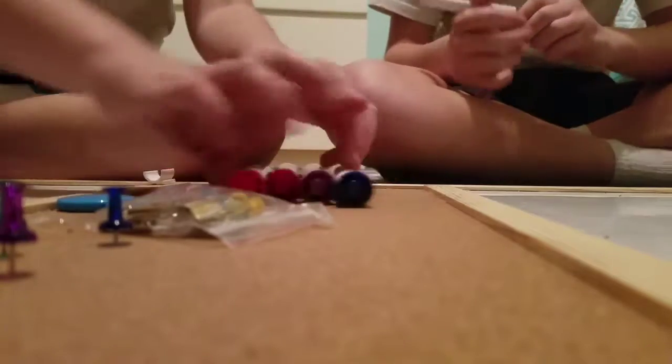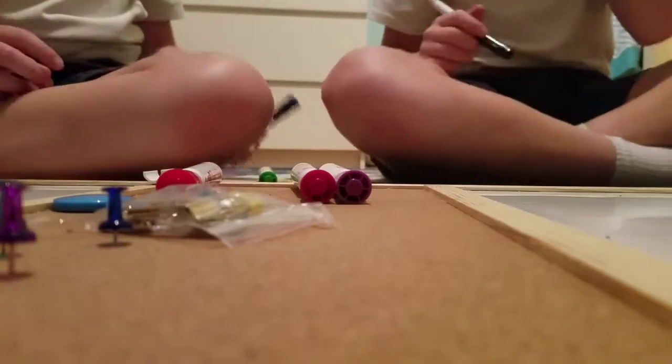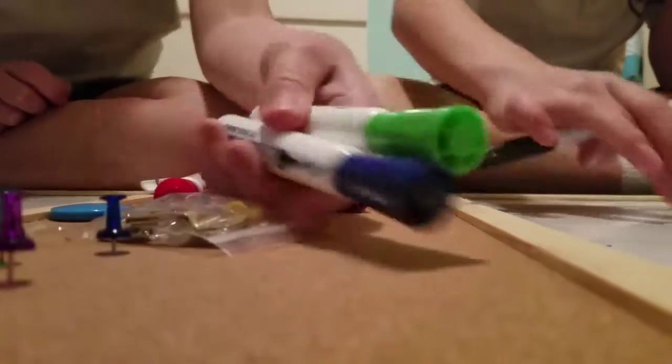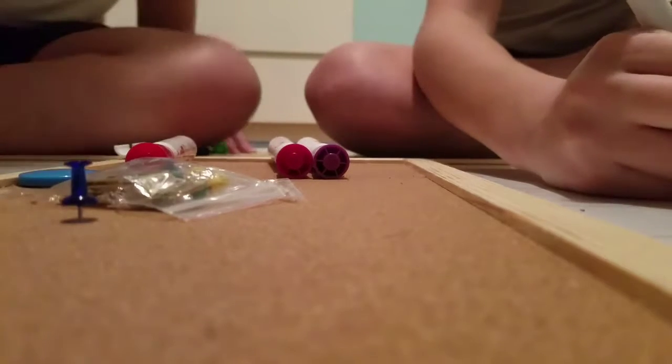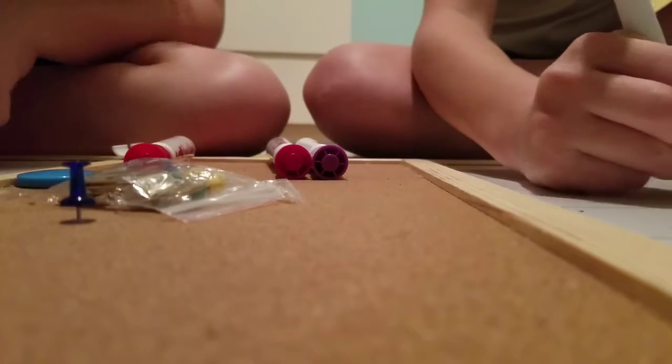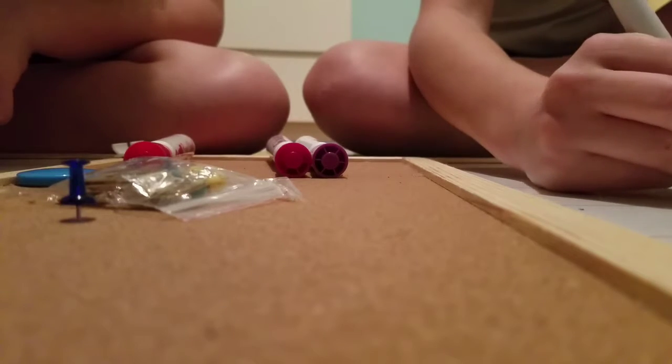Ooh, nice color. And this one — ooh, this is pretty. So I got green and blue. Sorry you guys, I got green and blue. And that was my color. So Savannah is now going to pick her colors.